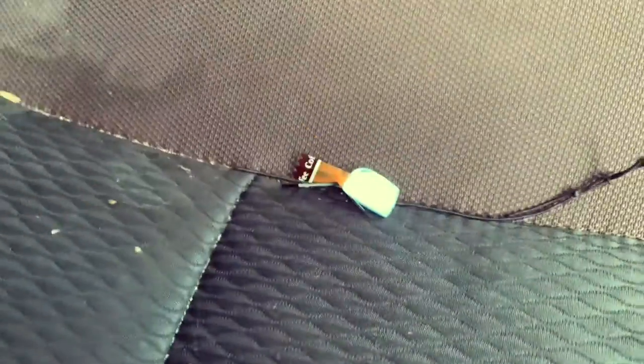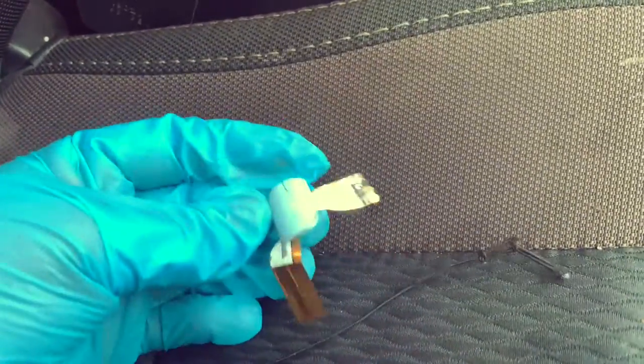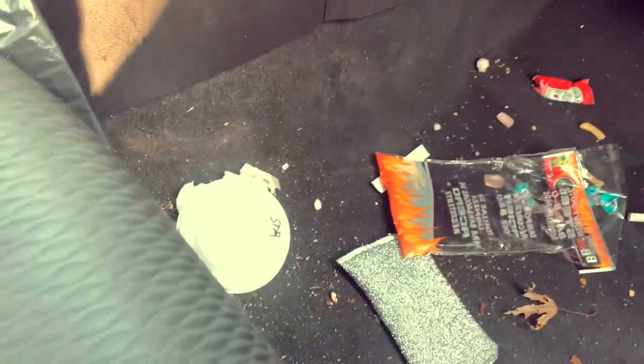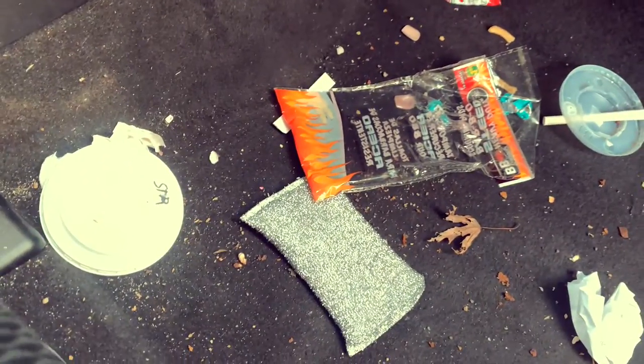Guys, this is the front seat — I have a broken nail here that I took off. Look at the ground, it is so messy. So I'm gonna quickly just clean this and come back to you guys.